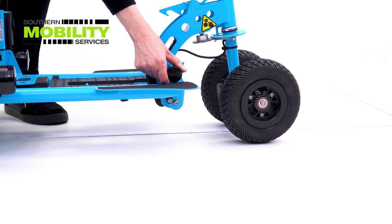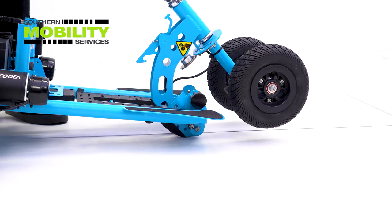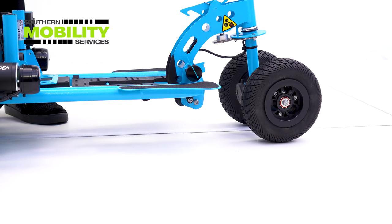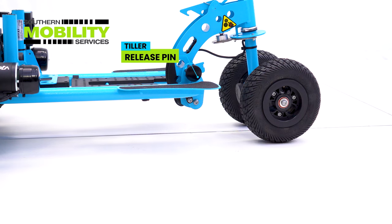Now we're showing you just how easy it is to lower the tiller. You pull the release knob and drop down, then lift back up and it automatically clips back into place, and then off you go.